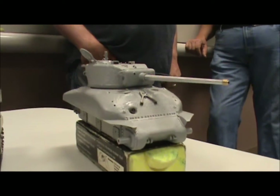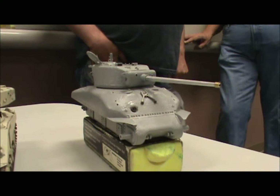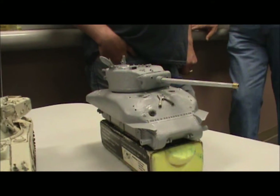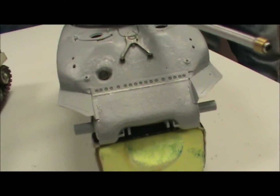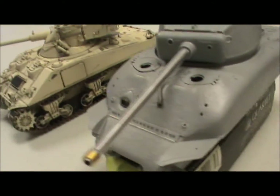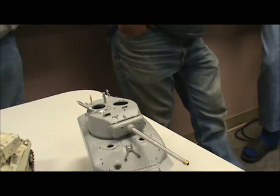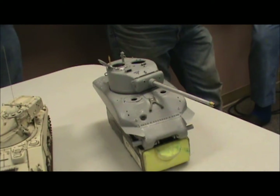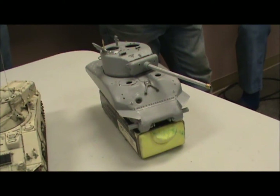Even though it's one of Dragon's older kits, it is still better than Tamiya's. Their M1 Sherman and M51 Sherman have no photo etch whatsoever, which means you've got to source photo etch for your air intakes — and you have to have it. The kit takes three hours to build. The grouser boxes have wire mesh on them — either you make it yourself, or buy the Dragon kit that has it included.